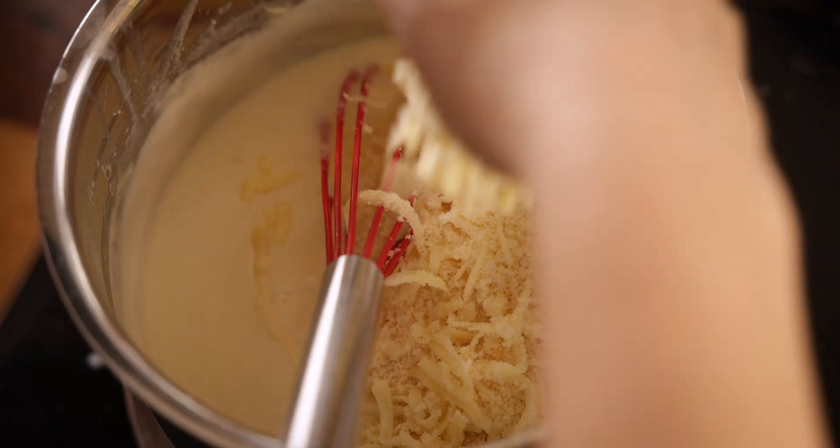Bake the mac and cheese in the oven for 15 to 20 minutes until golden brown. Then sprinkle on a little parsley and serve.